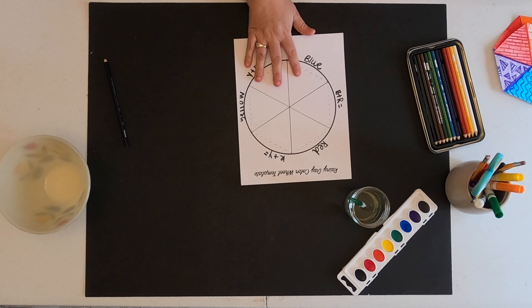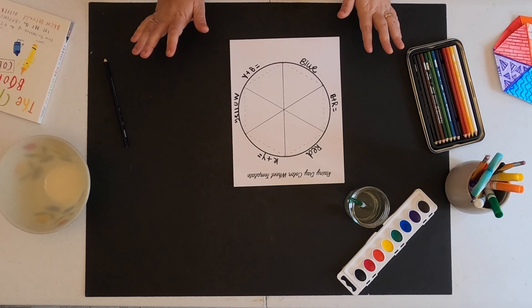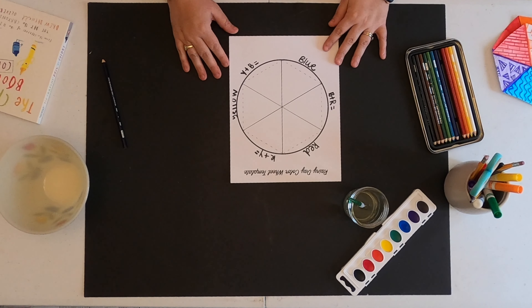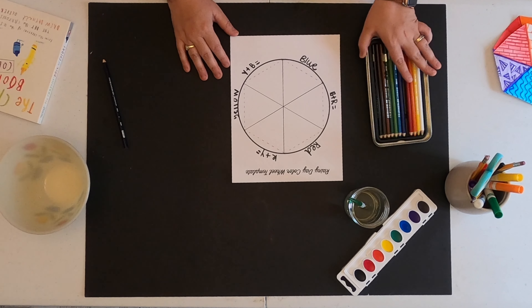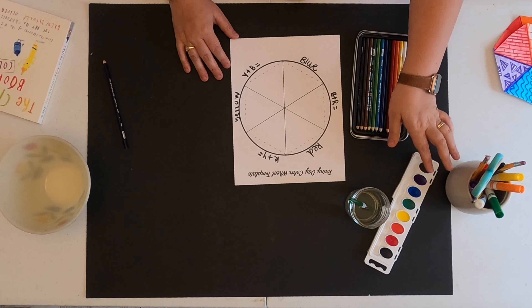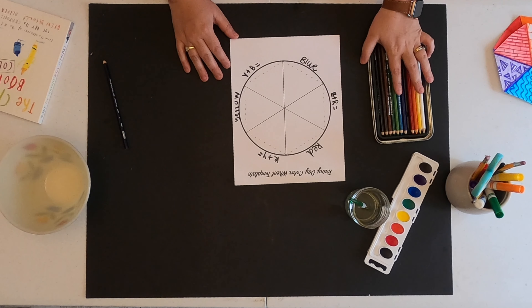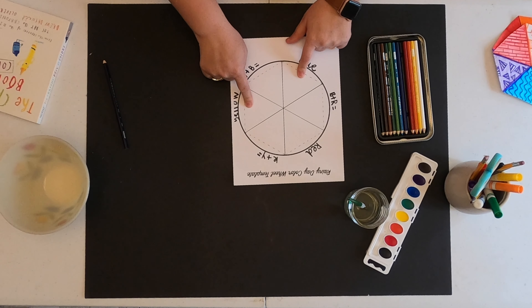I'm going to put these aside and actually pull out the template first. Here is my template that we have access to online, and I want you guys to start with the basics and start with your primary colors. You're going to get to use any material that you have at home, whether that's colored pencils, watercolor, markers, or crayons — you pick what you want to use. I want you to start out with your primary colors. You're going to color in your red, your blue, and your yellow sections. While you're working on that, if you're using the template,